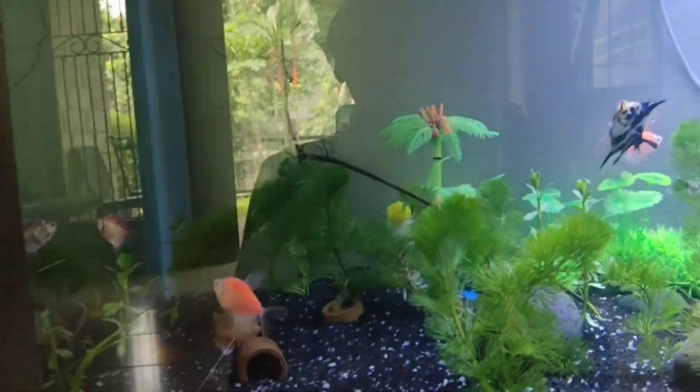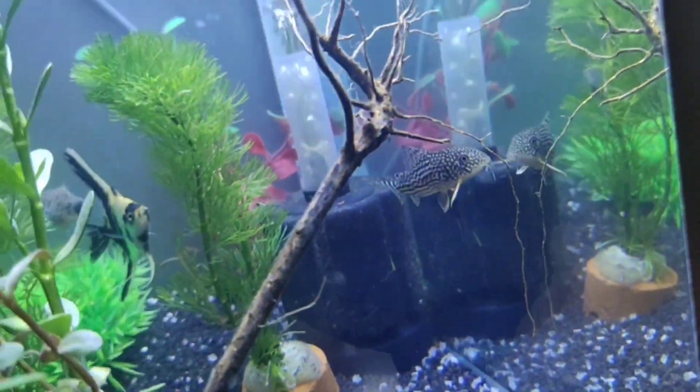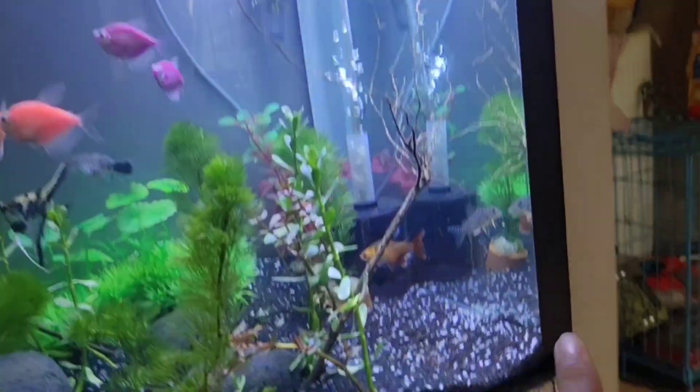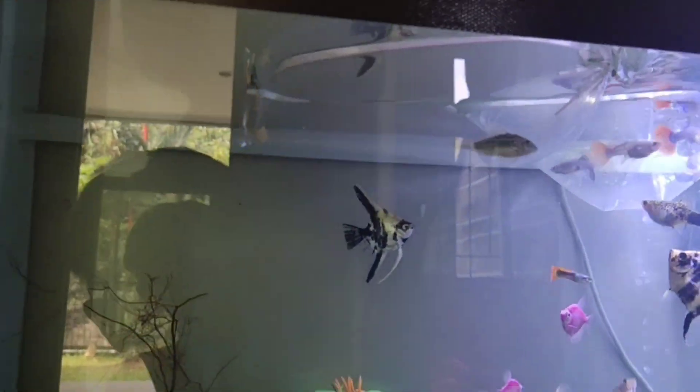I'll let them acclimate and then add them to the tank. You can see one of the corydoras — a common one — and now we also have the albino and the other type. I've already researched and keeping them together is fine. I wanted different ones but they weren't available, so I bought these and some more guppies.